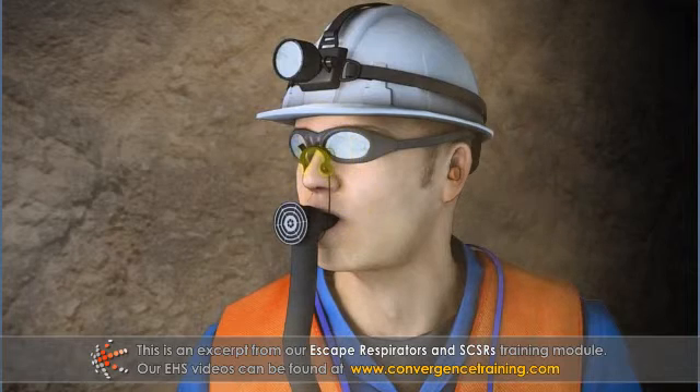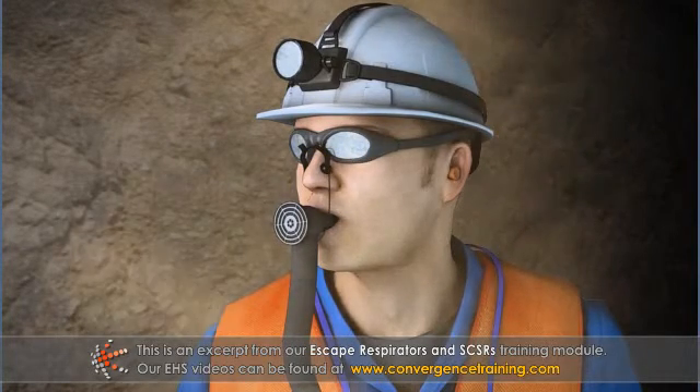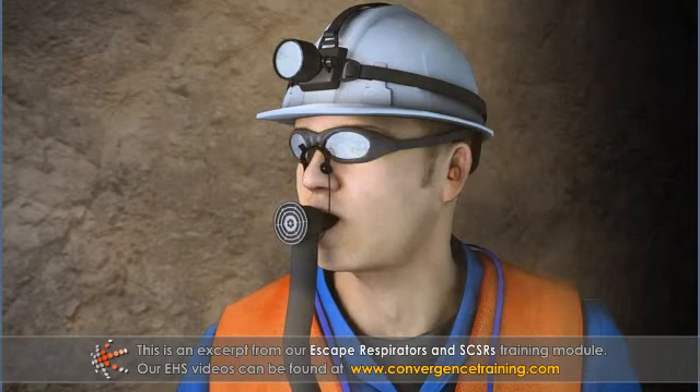SCSRs include nose clips that close your nostrils to prevent flow of air through your nasal passages, and SCSRs include goggles to protect your eyes.